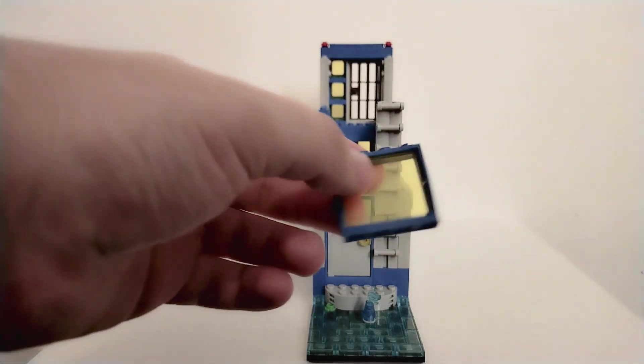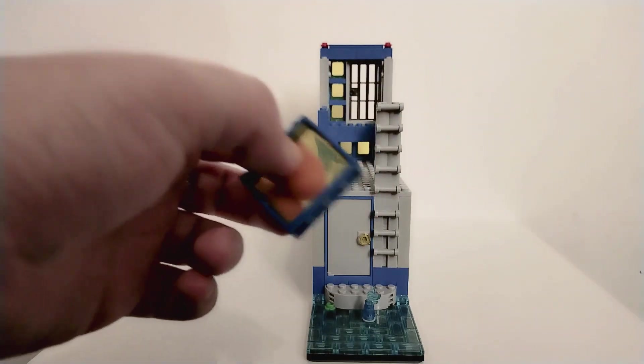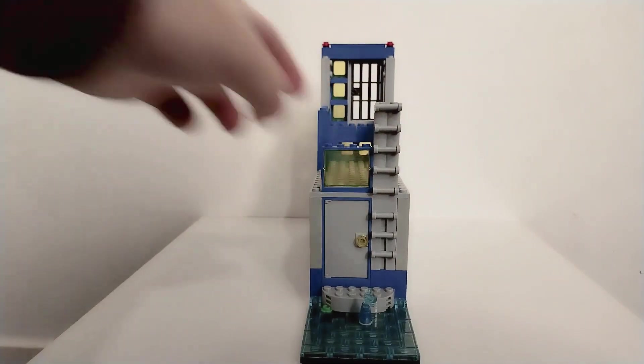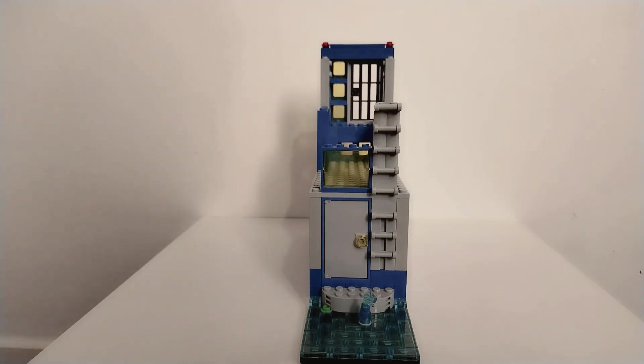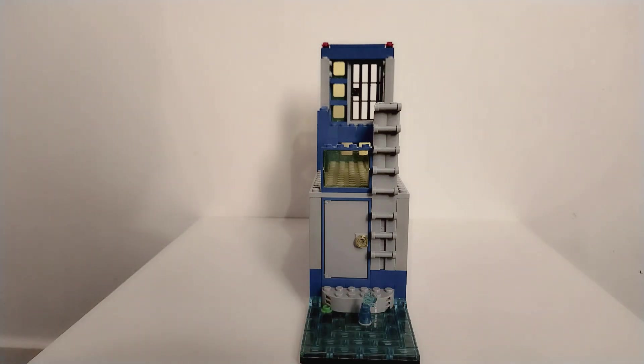I've also got a nice 3x4 window with a blue frame, and I've put a trans yellow piece in there — I don't think they make this piece anymore but I managed to get hold of one, so I'm pretty happy with that. It's a good start I think. I've just stuck a little bit of water splashing out — I might get rid of that, I don't know yet. But yeah, it's just a rough look at this and I want to see what I come up with moving forward.